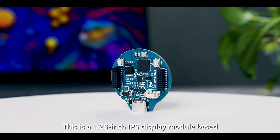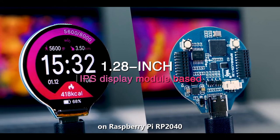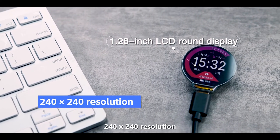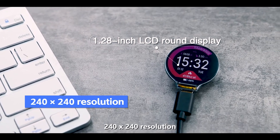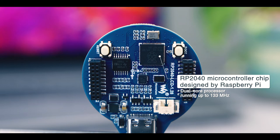This is a 1.28-inch IPS display module based on Raspberry Pi RP2040. It features an onboard 1.28-inch LCD round display with 240 by 240 resolution, and adopts the RP2040 microcontroller chip designed by Raspberry Pi in the United Kingdom, with a dual-core processor running up to 133 megahertz.